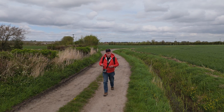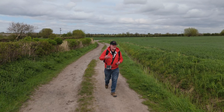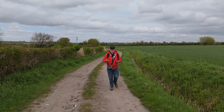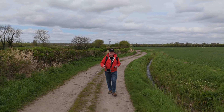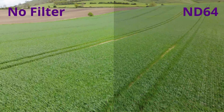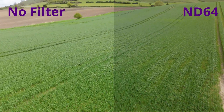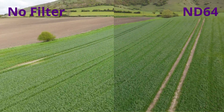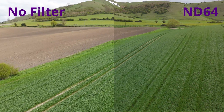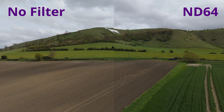If you're shooting at 24 or 25 frames per second you would set your shutter speed to about 50. As you can see from this demonstration, there's no filter on the left hand side of the screen and an ND64 on the right. There's a little bit of artifacting on the no-filter side whereas the ND64 side looks a lot more natural.